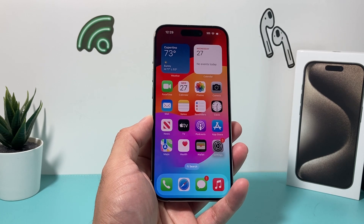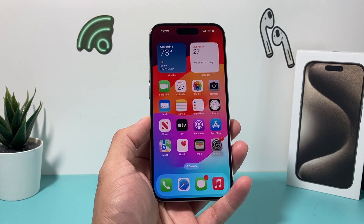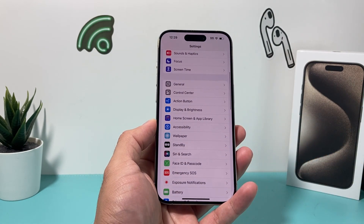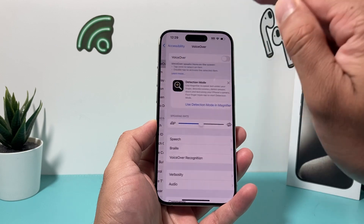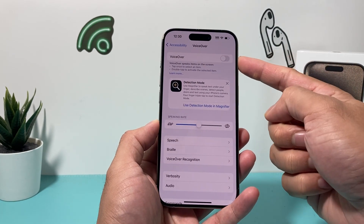But let's say you've spent some time and you're still having that issue. A couple of things to check out when you set up your new phone: first, in your settings, go to Accessibility. If you have VoiceOver turned on, I would recommend turning this setting off.